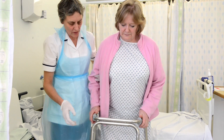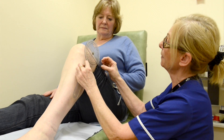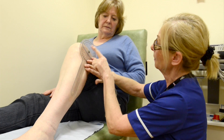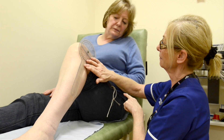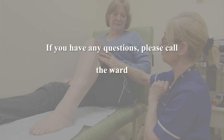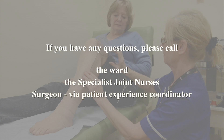We will expect you to be ready to go home between 2 and 5 days after your surgery. You will be seen in clinic by our specialist joint nurses for follow-up of your knee replacement, and an appointment will be made prior to leaving the ward. If you have any questions or problems after discharge, you should call the ward, the specialist joint nurses, or your surgeon via his patient experience coordinator.